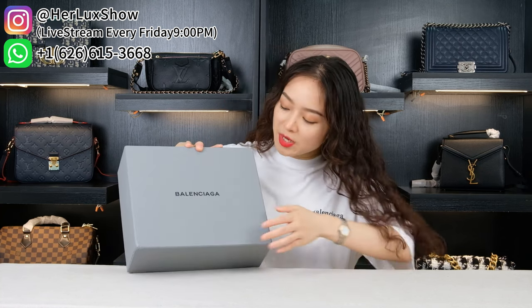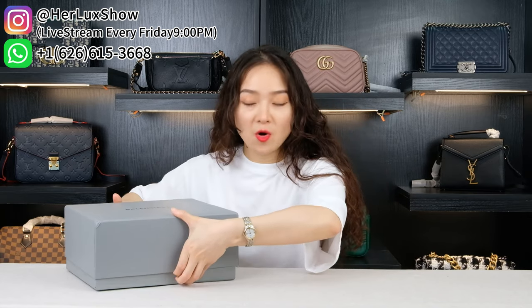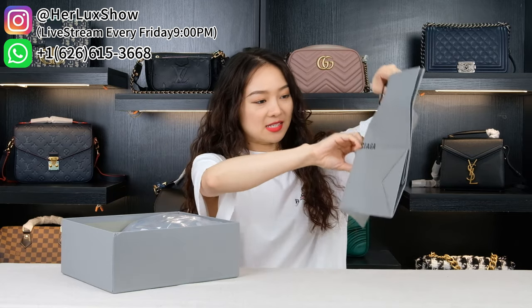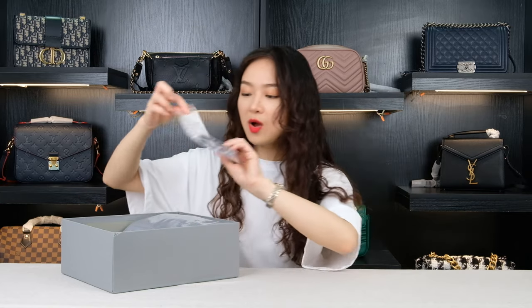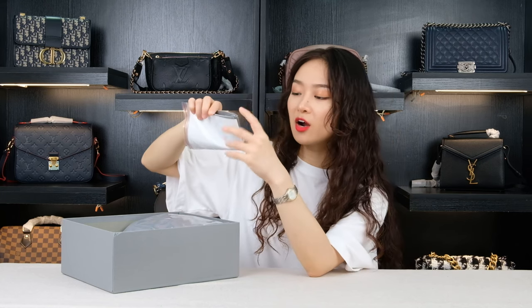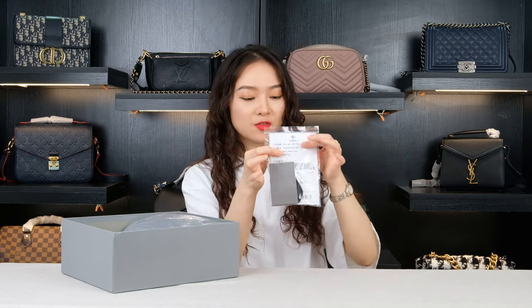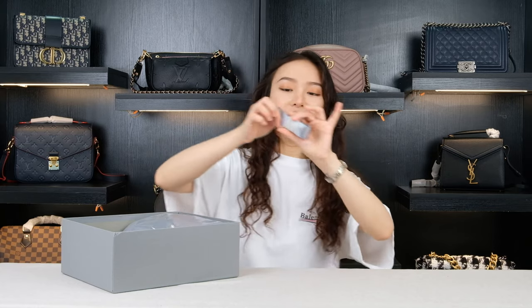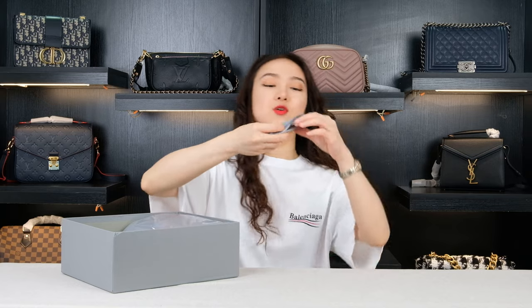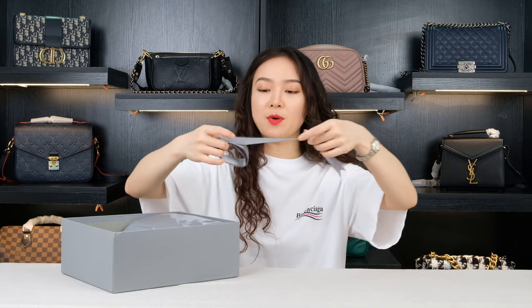First we're going to take a look at our package. We can see this is the logo from the very front. Now once we open the box, there are so many things inside. First we can see our tote bag — it's like a gift bag. And then next it comes with our brand card and also some other information on this white paper. And then here is our lovely ribbon. We can see the ribbon is the same color as this box.